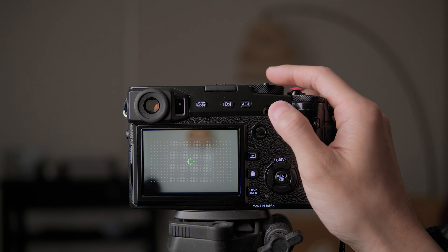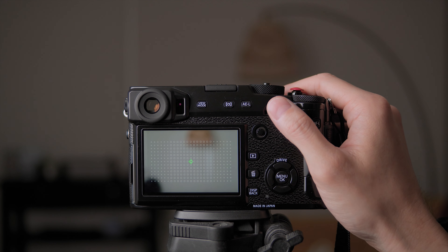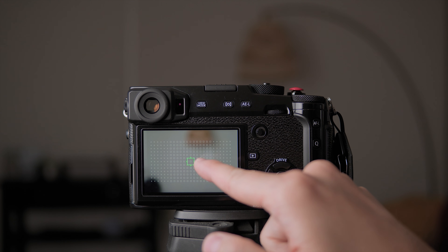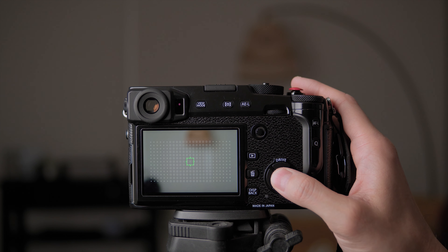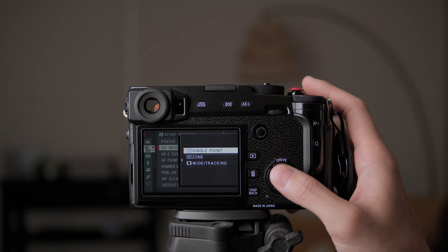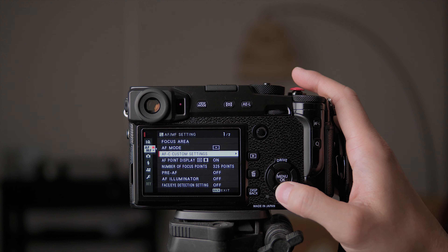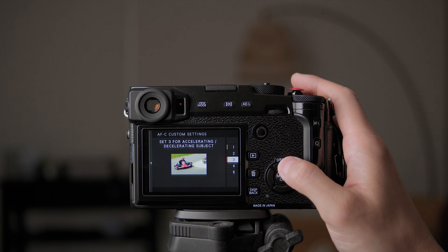For focus area, I'll use the dial to adjust it to somewhere reasonable — not the smallest, because it's really hard to nail focus with a tiny point. I'll use it around a medium size so I can have a full body portrait and still have the box highlighting the subject's face or head. For focus mode, I usually use single point. If you want to use zone or wide tracking for street photography that's fine too, but since I do a lot of portraits I use single point.